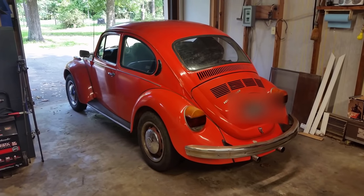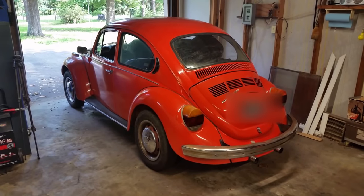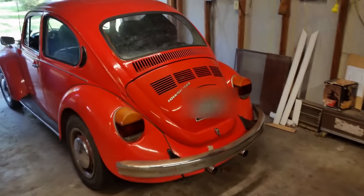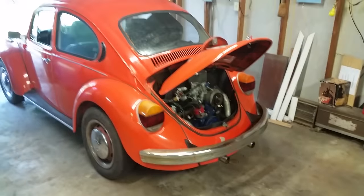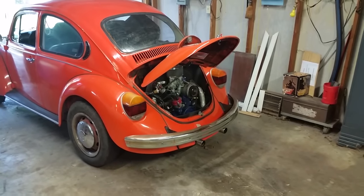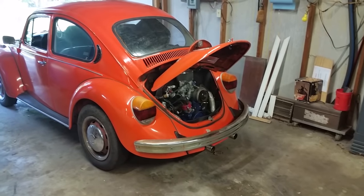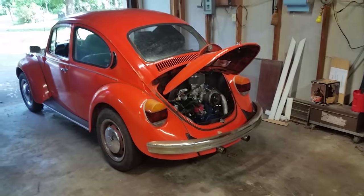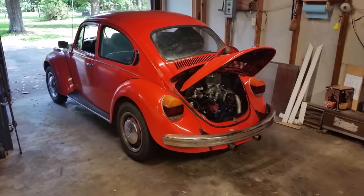Hey guys, welcome back. Today we're going to do something a little different than my Gold Wing videos. Today we're going to do a Volkswagen video. Unfortunately, it's come down to this - we've got to pull this motor out. We're not doing this for fun; there's actually something wrong in here. I don't know what it is yet, but we're gonna have to pull that motor out and everything to figure out what went wrong. All I can tell you is I was driving along and the thing started, then a loud bang went off, smoke went flying, and the oil is burnt. I'm afraid something inside the case - I've already looked underneath and couldn't see anything visibly. So I think it's something inside the engine. For this video I'm just going to show you how to remove a Volkswagen engine - it is real simple.